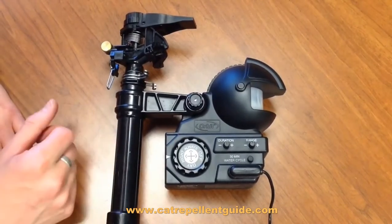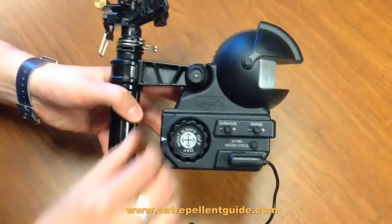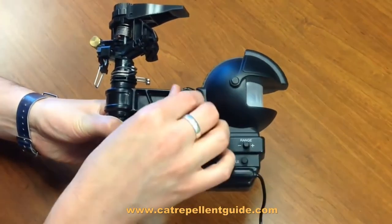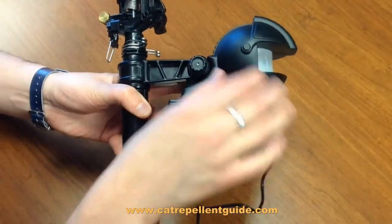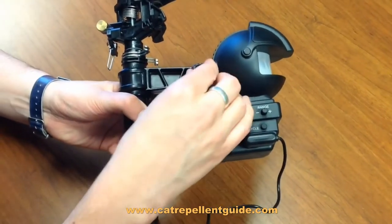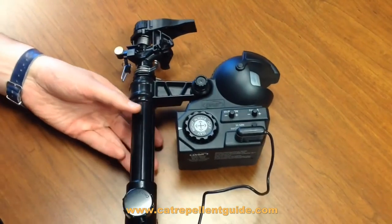So that's how you adjust the different controls. If you wanted to articulate the sprinkler, there is a knob here that lets you pivot the head down or up to get just the right setting for whatever the layout of your yard requires.